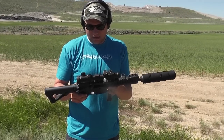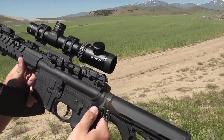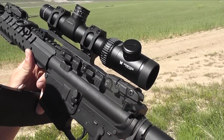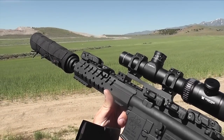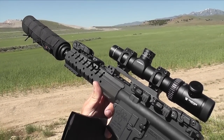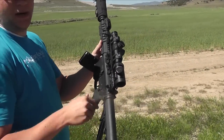I've got a Mega Arms lower, a Vortex 1-4 PST, Ergo grip, Magpul CTR stock, and an ADM mount. I also have an Aimpoint Pro — I switch back and forth on it.